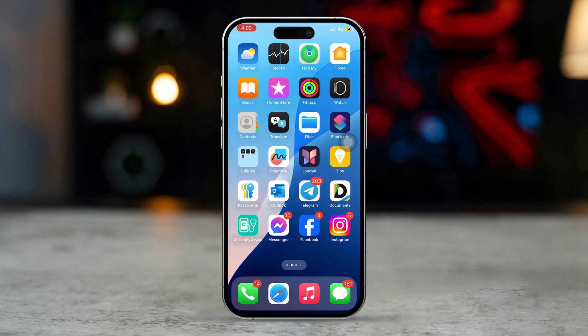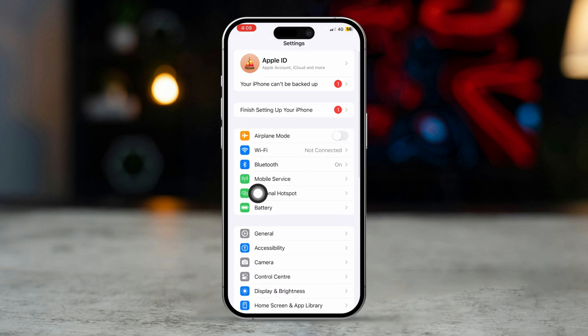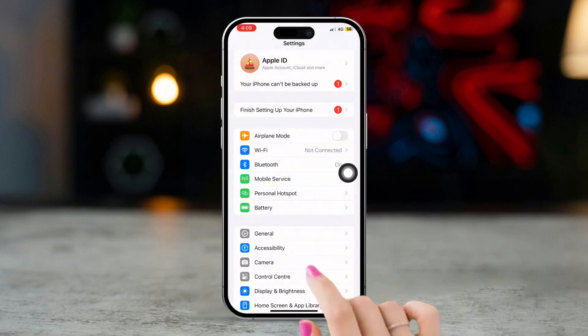Here's a step-by-step guide to set up a Wi-Fi hotspot on iPhone. On your iPhone's home screen, open the Settings app and tap on Personal Hotspot. If you don't see it, go to Cellular and ensure cellular data is turned on, then tap Personal Hotspot.